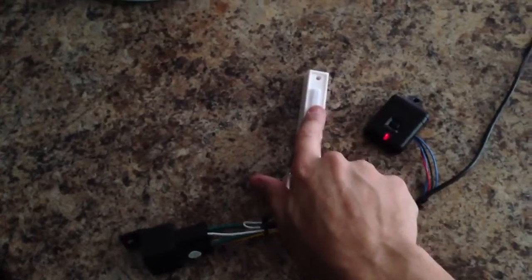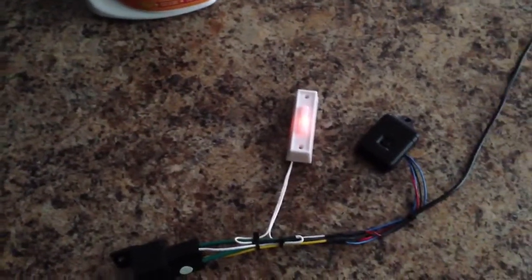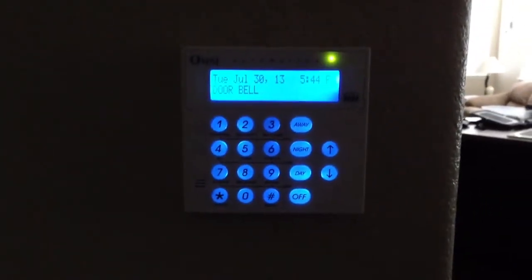Press the button, and you can see it sets off the relay over here. It sets off a message here on the doorbell.